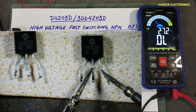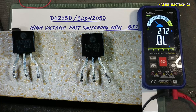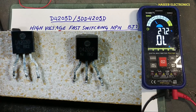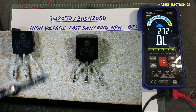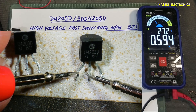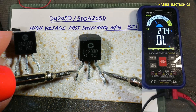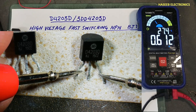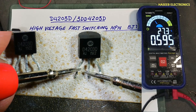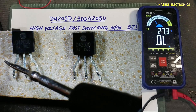Collector to emitter — open. So it is a good reading. Here it is giving one diode reading, so this diode is good. Now connecting the red lead at base, this lead at collector: 0.594 volts. And 0.612 — a slightly higher reading between base and emitter, lower reading between base and collector. Now let's check the second transistor.